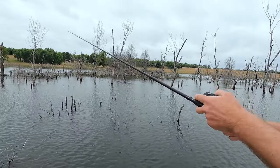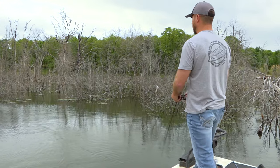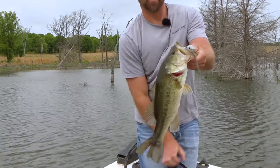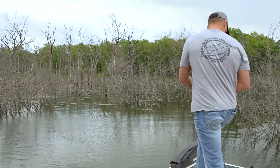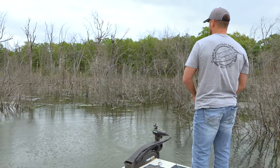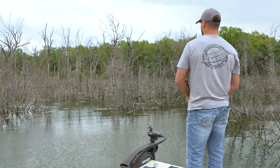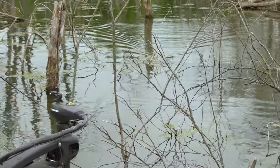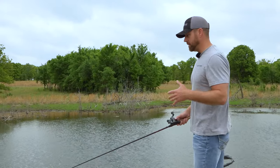We are fishing right now post-spawn. All of the fish we're catching are post-spawn — you can tell they're skinny, lean, they've been beat up, and they're still feeding back in here in the jungle because they're messing with some fry. I want to be able to target these fish in that area without getting hung up and worrying about losing my bait.